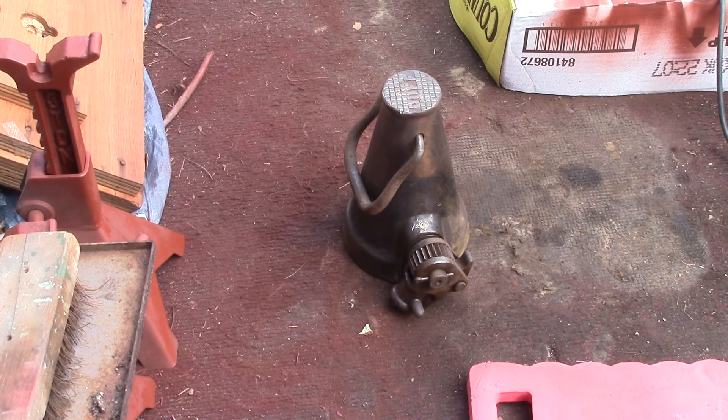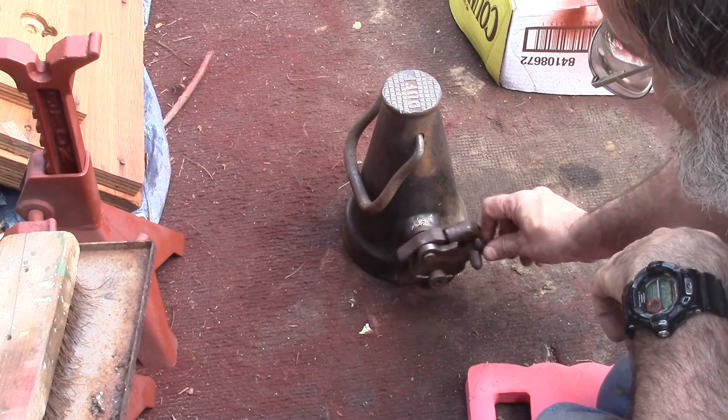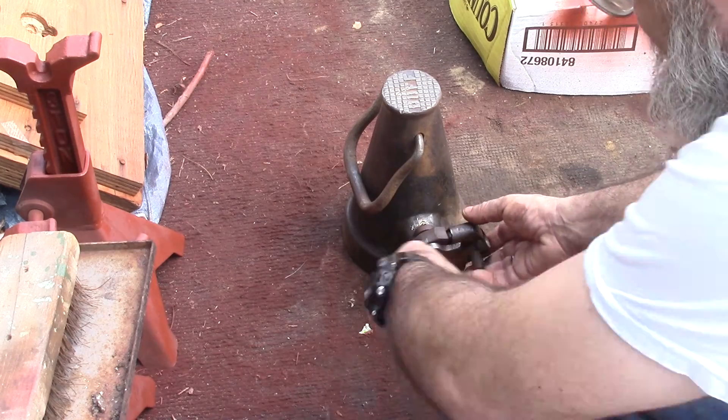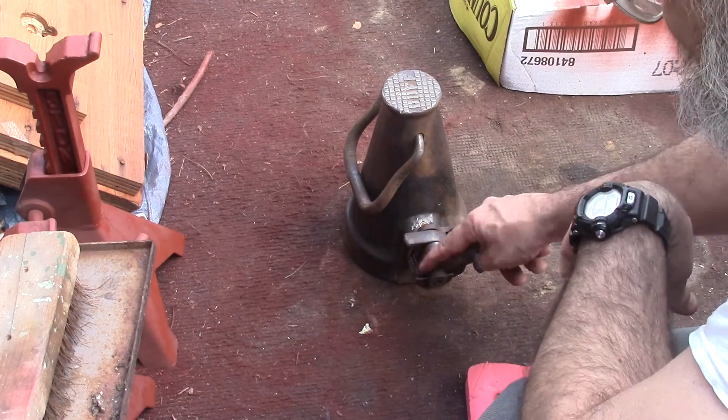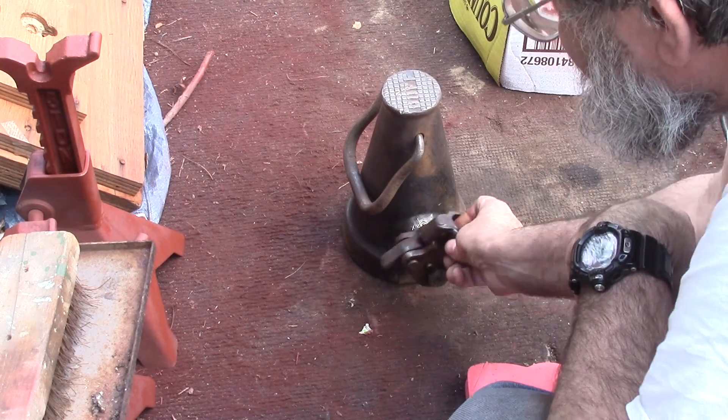These are raw mechanics — no hydraulics. Basically there's a screw mechanism inside of there. It comes out to the side. You get a big steel bar, you put it in here. Then you set which way you're going up or down with this rocker, and start jacking.